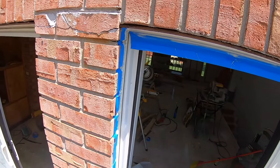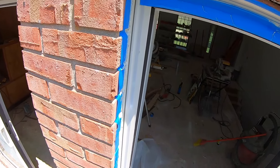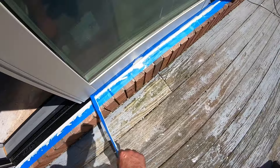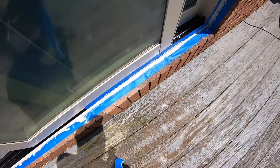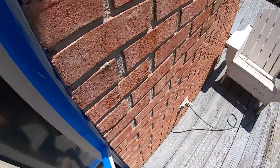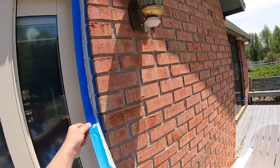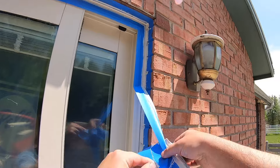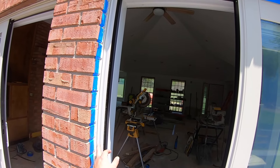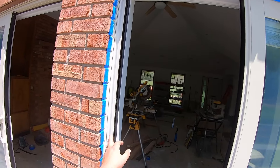When you're peeling the tape, you want to be careful that it doesn't fall back and hit anything, because then it will get caulk on whatever it hits. I like to peel the tape off the door side first — that way if you have to do any clean up to your caulk, the door is easier to wipe up than the brick.